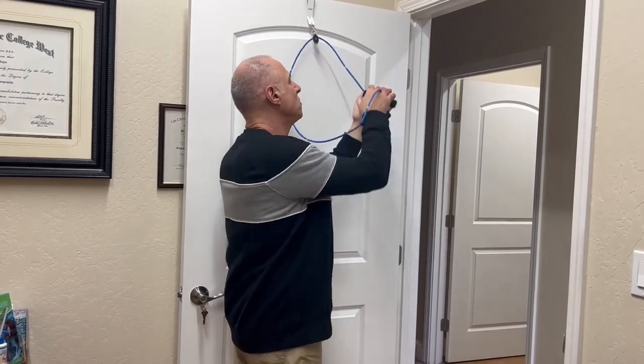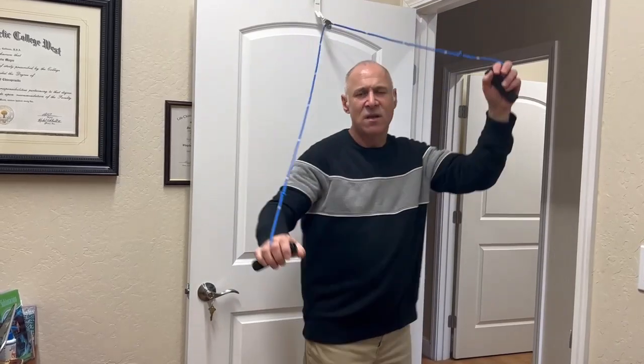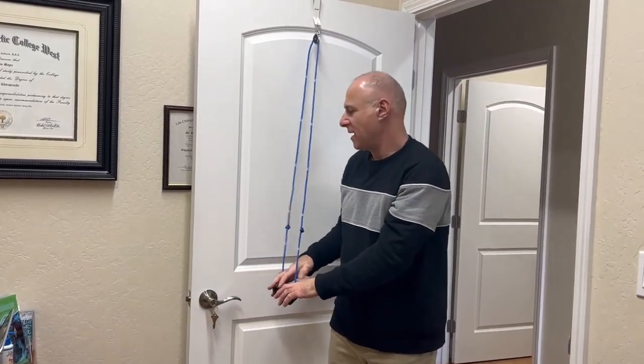I'd like you to do about eight repetitions, maybe three times a day, unless I give you advice to do a different amount when you're in for an appointment. But that's basically how to use the pulley system.